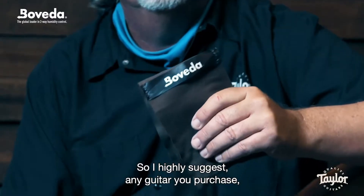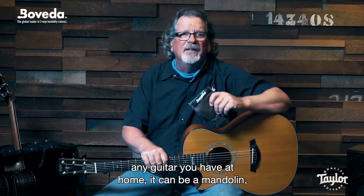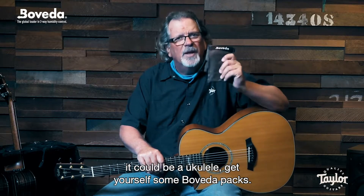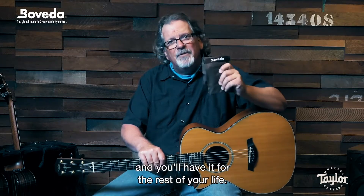I highly suggest any guitar you purchase, any guitar you have at home — it could be a mandolin, it could be a ukulele — get yourself some Boveda packs. You're going to save the guitar's life, and you'll have it for the rest of your life.